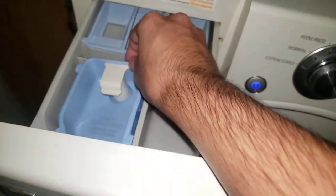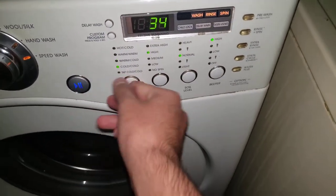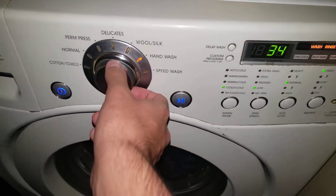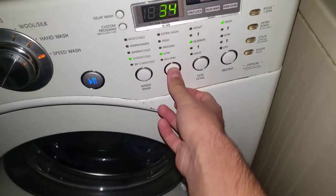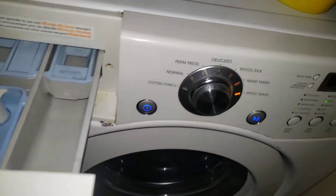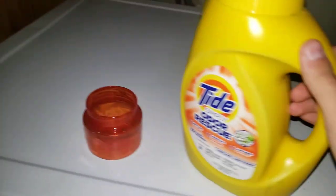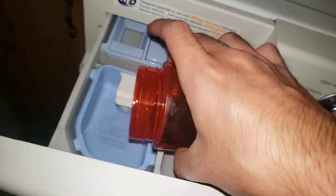Oh, we need to clear this out. Okay, let's do warm-cold — let's go. Fabric softener right there, put it in there.